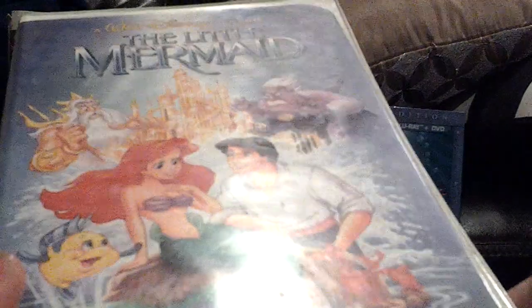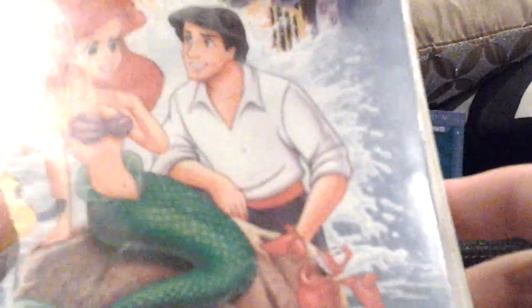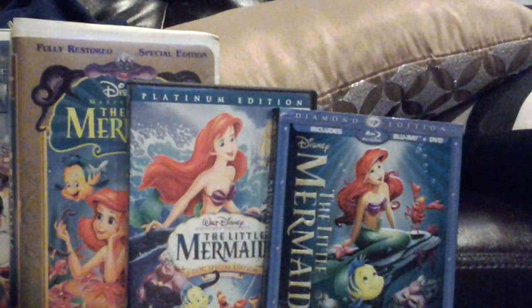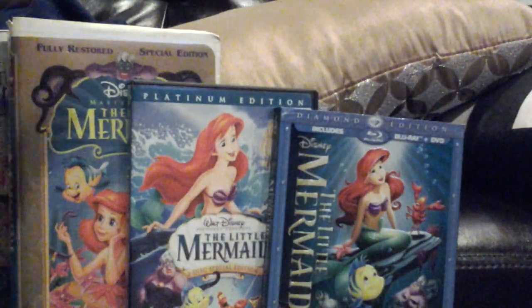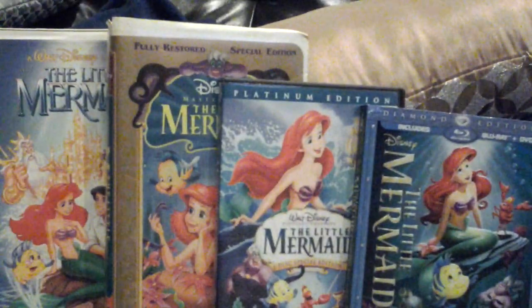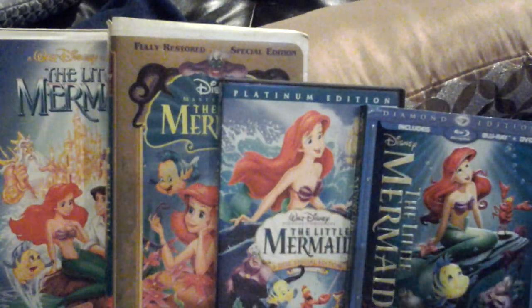This VHS of The Little Mermaid is good. I know a bunch of other YouTube users have this VHS — I won't say who, because there's just too many to name. And The Little Mermaid — this movie is in my top ten favorite Disney movies, at number three.